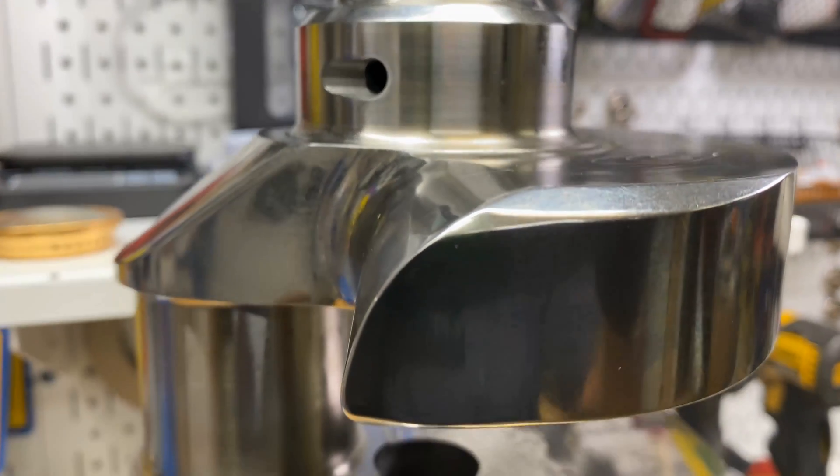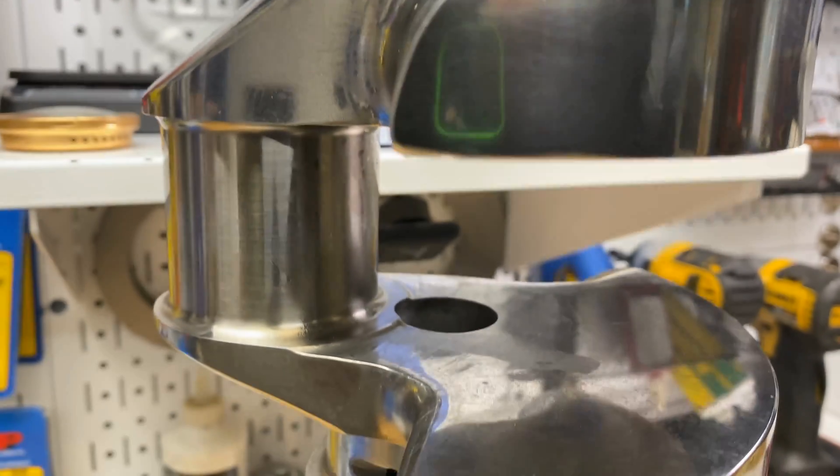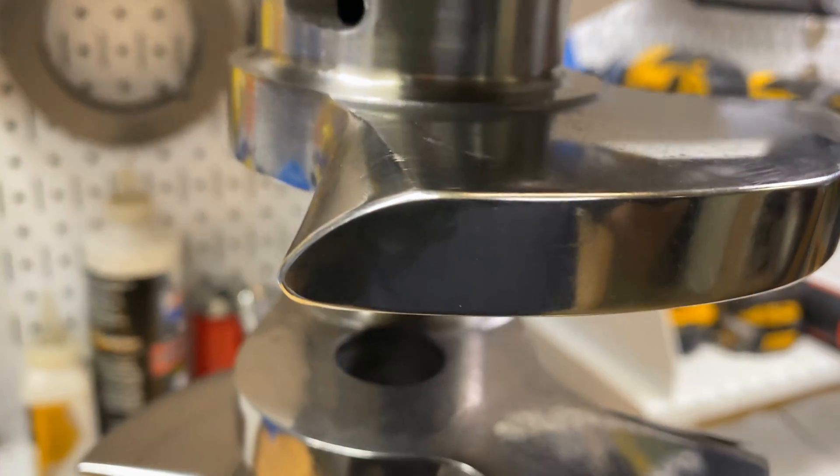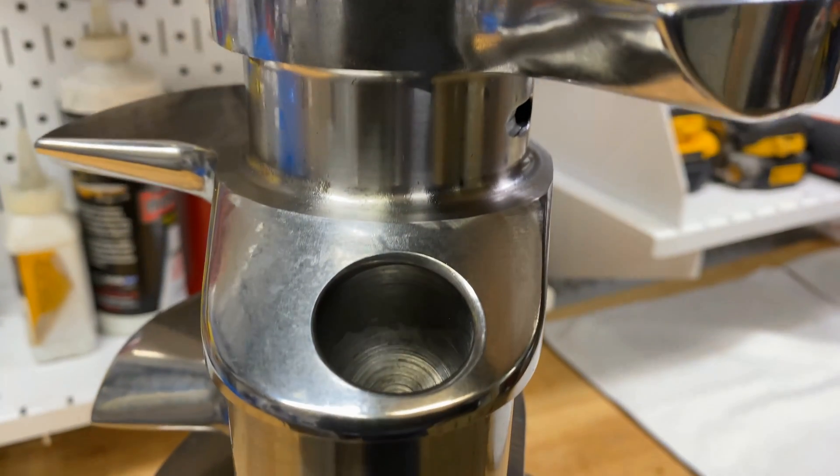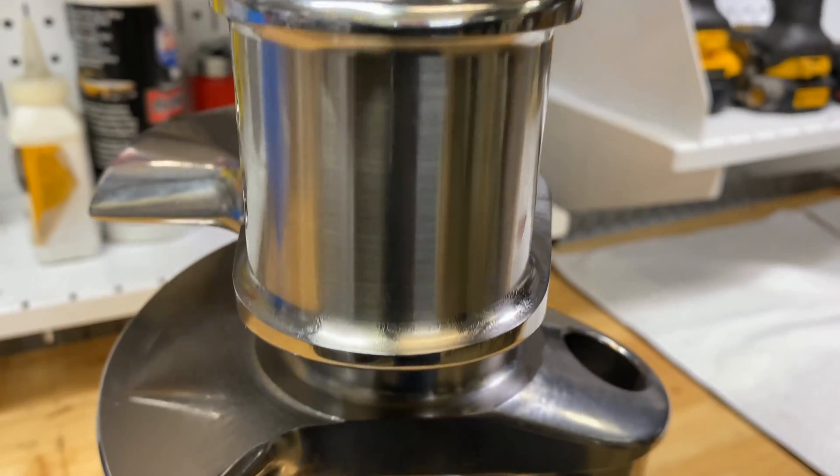Here's a close-up. You see those center counterweights. You can see the gun drill mains there — right in the middle of every main journal is a gun drill.